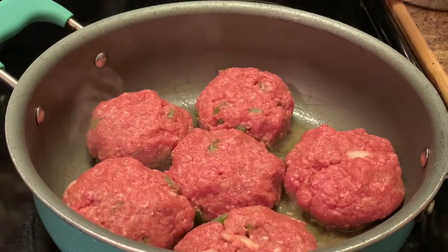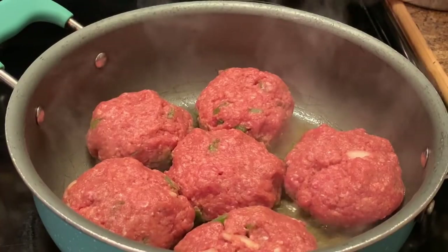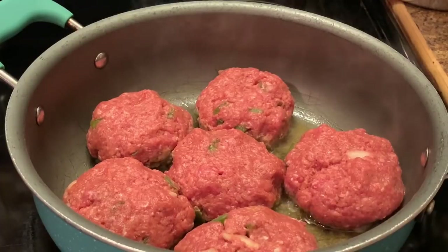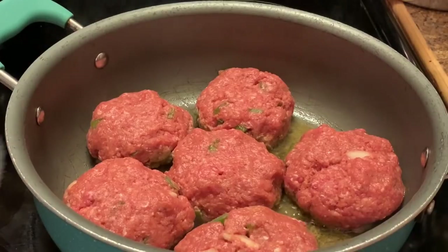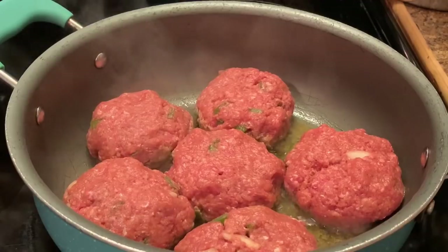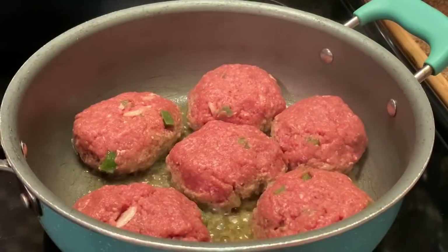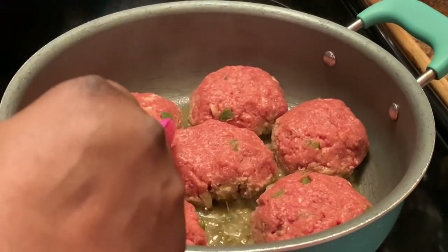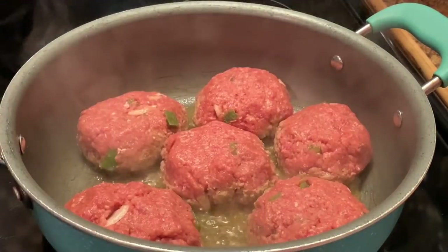I'm cooking these on a medium-high heat — we don't want these to cook too fast. As they cook, make sure you check and see if it's brown on the bottom. These haven't browned just yet, so I'm going to let these continue to cook a little while longer.